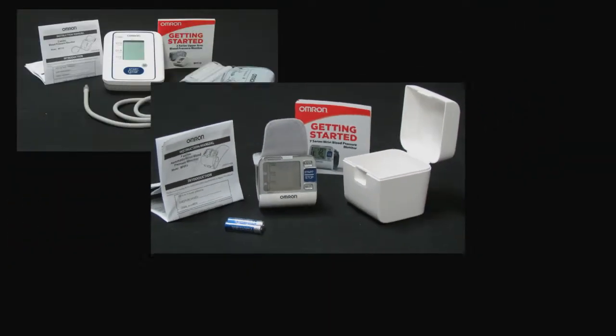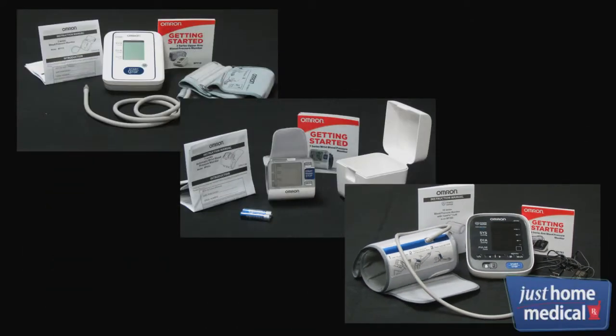The Omron 3, 7, and 10 Series blood pressure monitors each offer a quick and easy way to check your blood pressure. They each also feature an irregular heartbeat indicator.